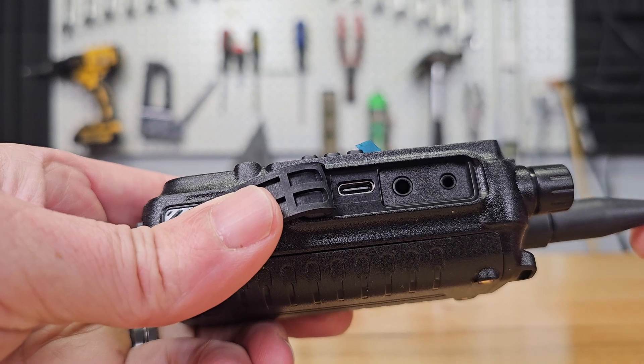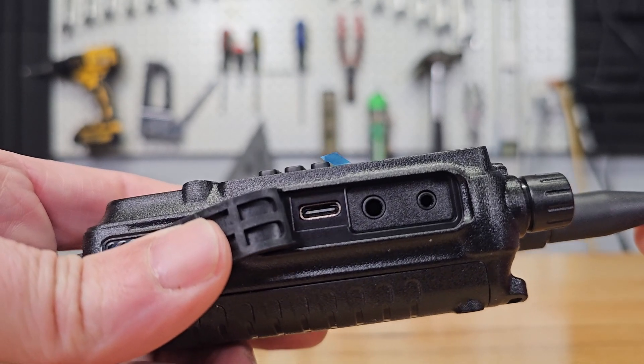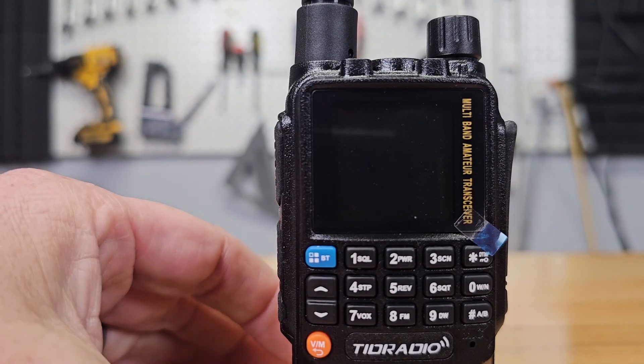Once connected, you can use Chirp or CPS programming software on your PC. But since the H3 has Bluetooth, the easiest way is to use the OD Master app on your phone.